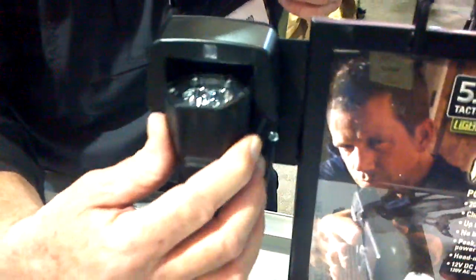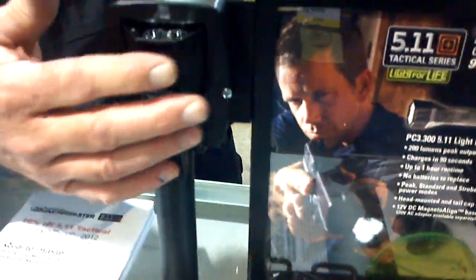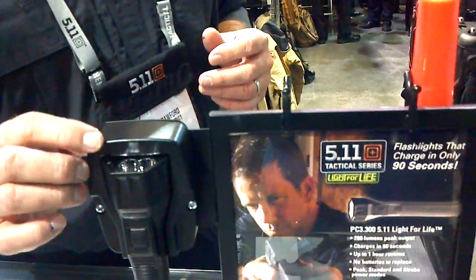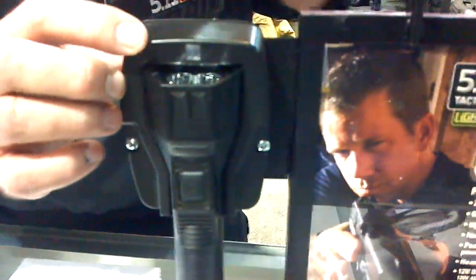We also have a charger over here. It has a magnet installed in the charger so that when you get the light close enough, it just kind of sucks it right in so it doesn't mess up on the prongs or anything. The light comes with a car charger as well as a house charger.